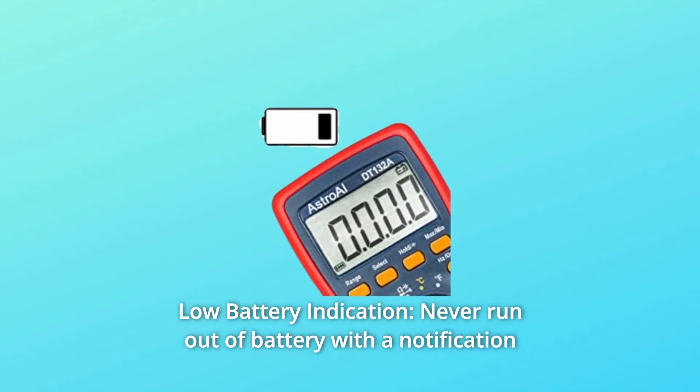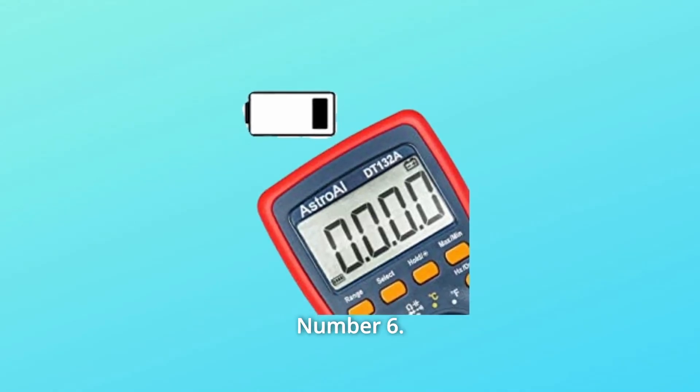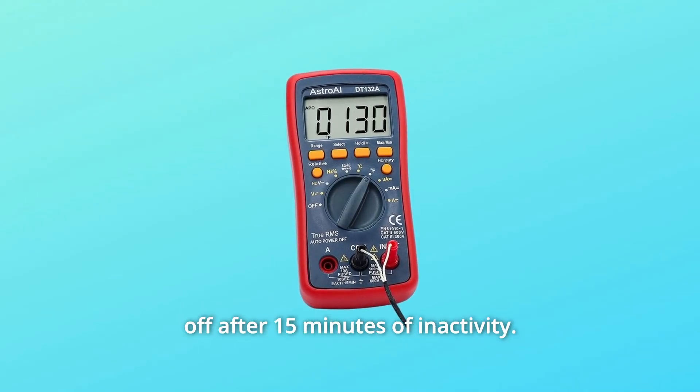Number 5: Low battery indication. Never run out of battery unexpectedly — a notification lets you know exactly when to replace the batteries. Number 6: Automatically shut off. Conserves power by automatically shutting off after 15 minutes of inactivity.